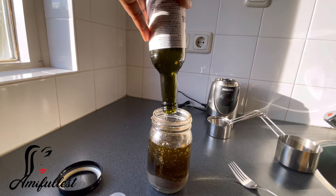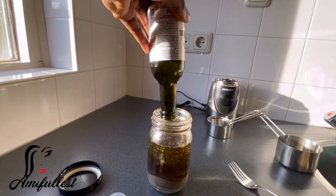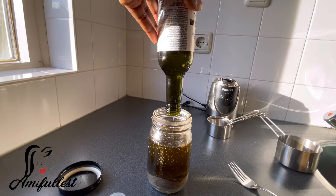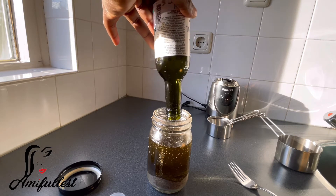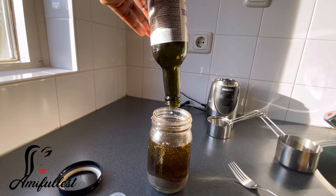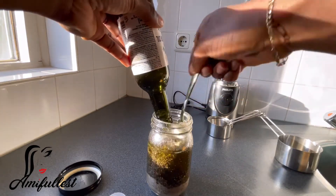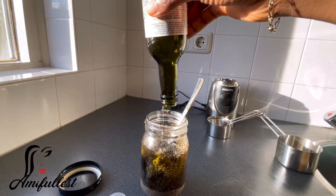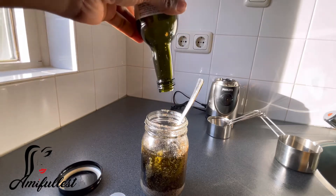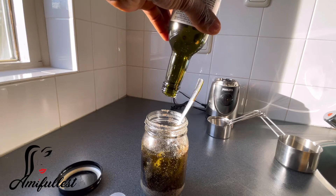This is going to last me for a long time. I'm going to allow this one to soak for at least a month because I still have a lot of black pepper oil I'm currently using. I always like to make one and set it aside so by the time I'm done with the current one, I'll have a new oil ready. Now I'm going to mix everything and make sure I drain the oil properly because Jamaican black castor oil is very thick.